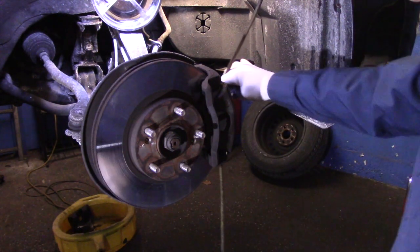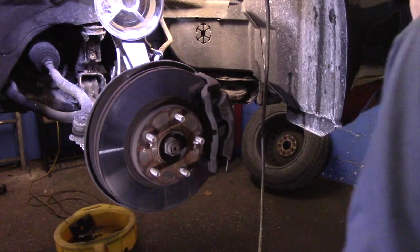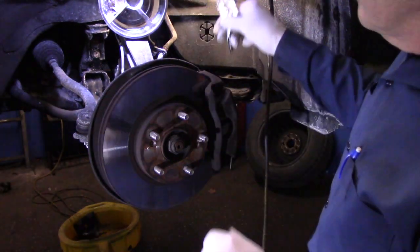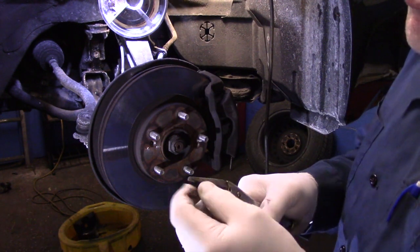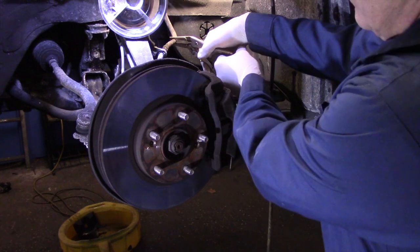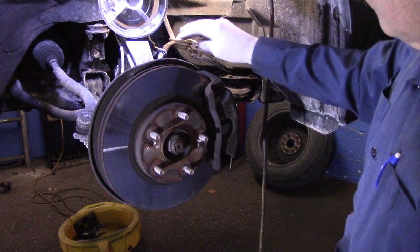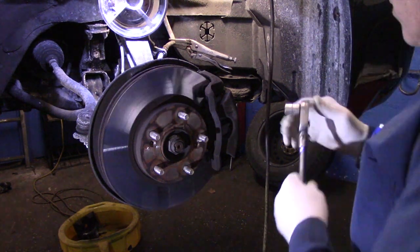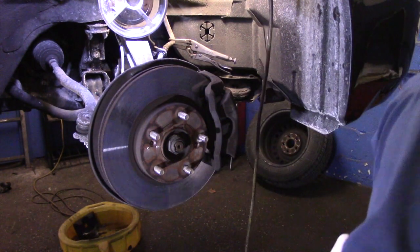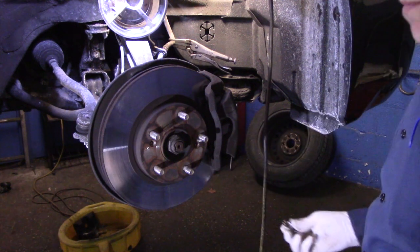Now we're going to push that piston back into the bore — this one slides pretty decent. After we have the two caliper bolts out, we come up underneath with a pair of needle nose pliers to pinch off the brake line. You're not going to damage the line if you're careful — you can slide a rubber hose over the pliers if you want, but just enough to stop the flow of brake fluid. Next we're going to take out the brake line where it connects — that's the 14mm bolt on the back of the caliper.